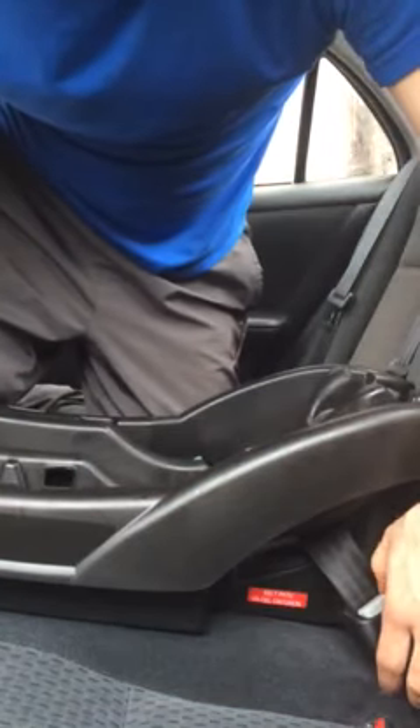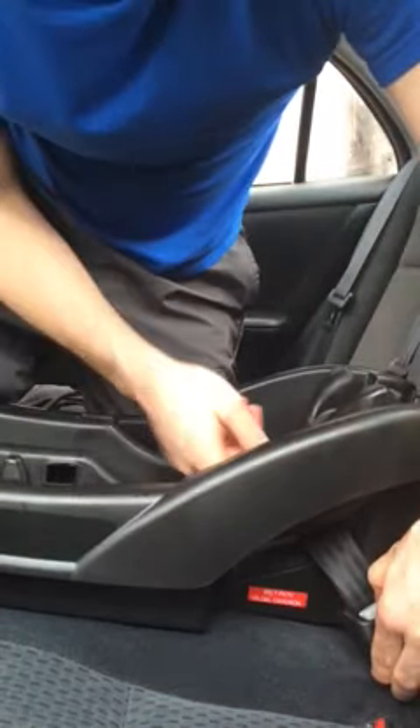You're supposed to be able to just press this latch release and then pull on the belt to get it loose. And that's not happening.